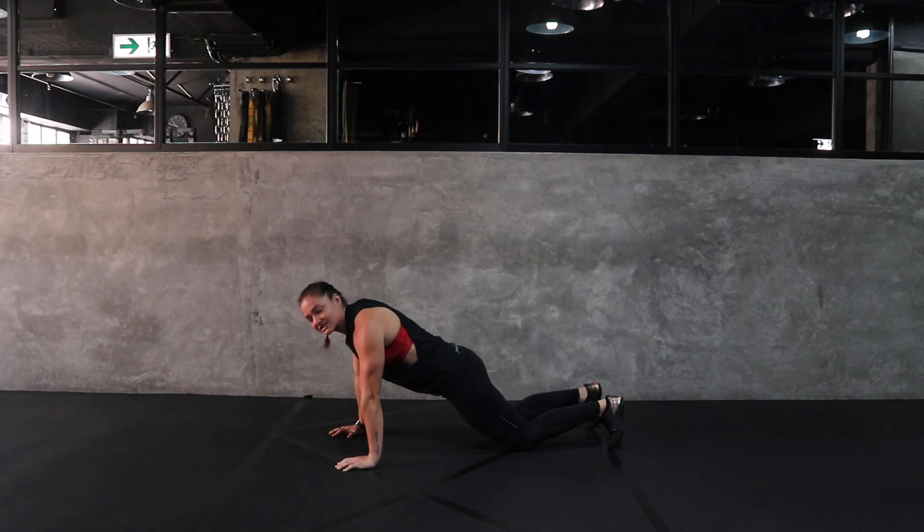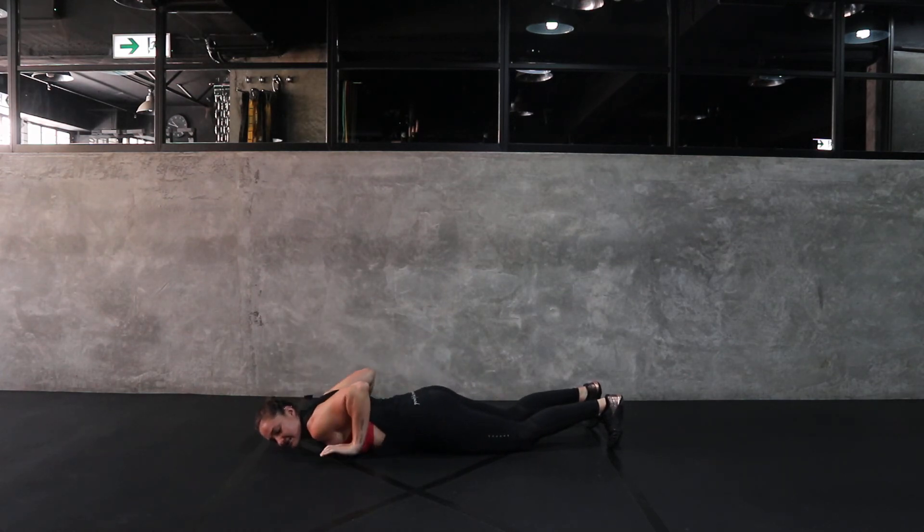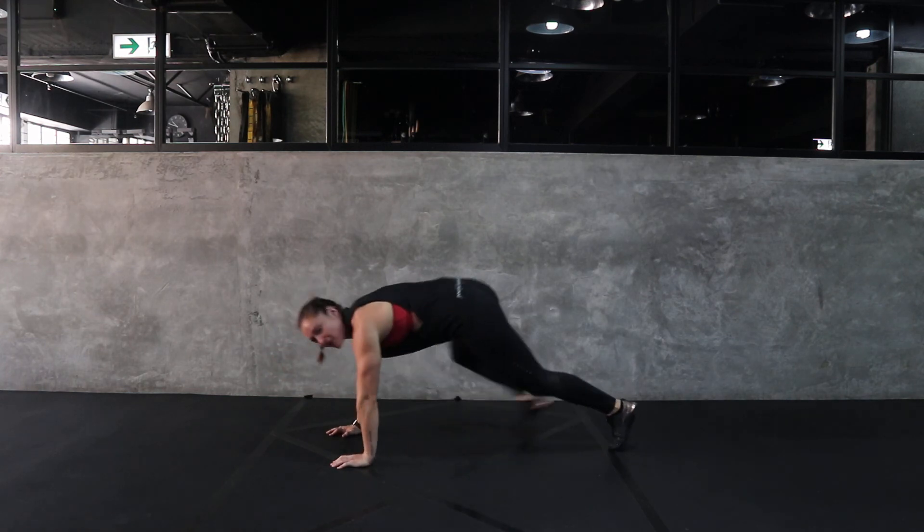Again, same movement, keeping the tension. Go all the way to the ground. Release the hands and press up in one motion. And that is your hand release push-up.